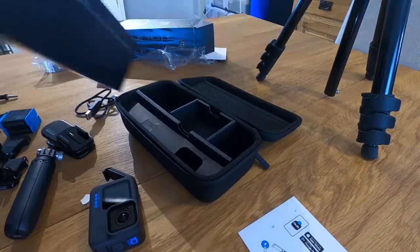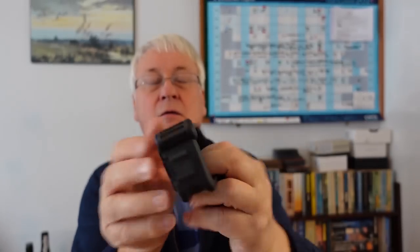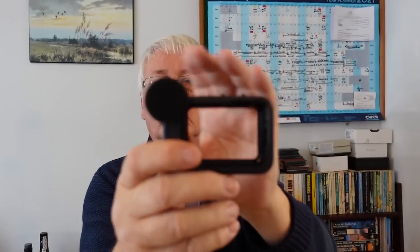Oh, the media mod - I nearly forgot! So that's the media mod. Let's have a look inside - open it by the back. More instructions, more of these mounts, another thumb wheel, and the media mod itself. So it comes with a foam hat for it that goes over the microphones. Those are the microphones - one at the back and one at the front - and that foam thing just pushes on over it, supposed to cut down the wind noise.